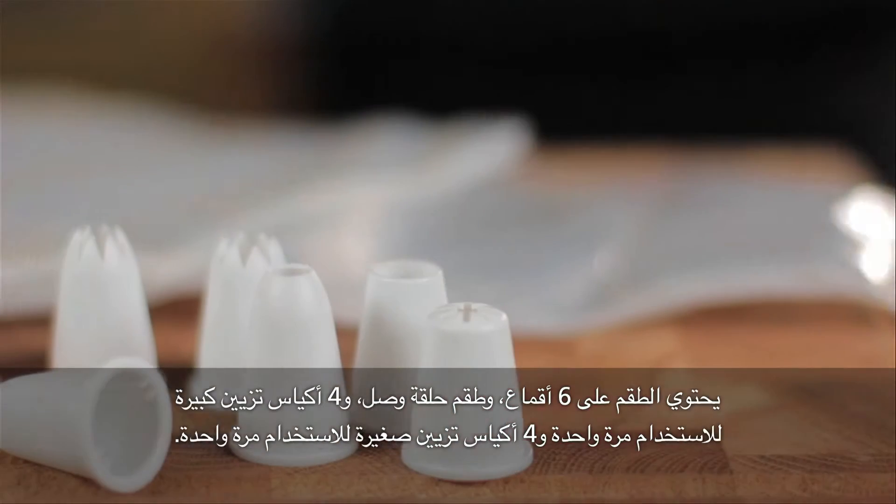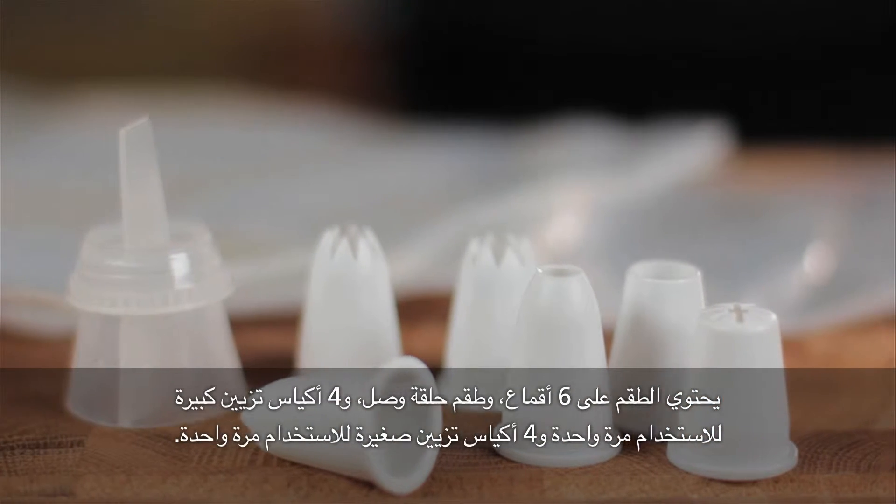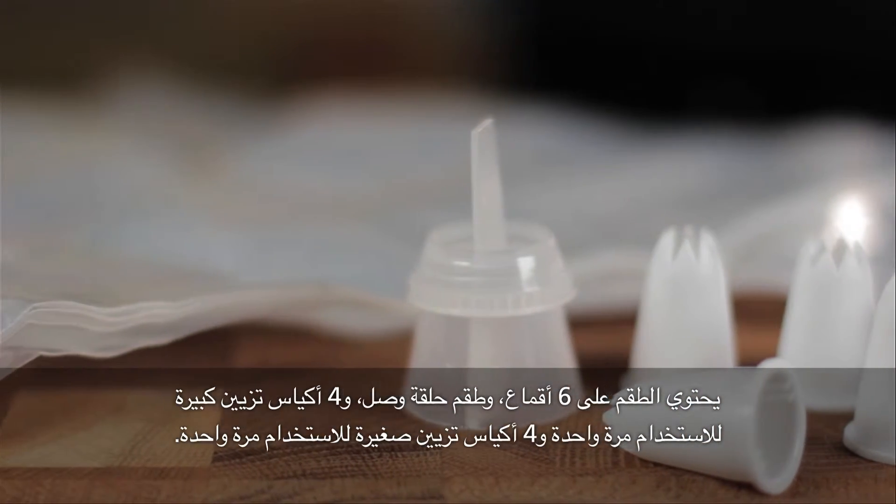The set contains six nozzles, a coupler set, four large and four small disposable icing bags.